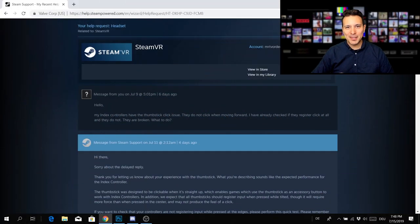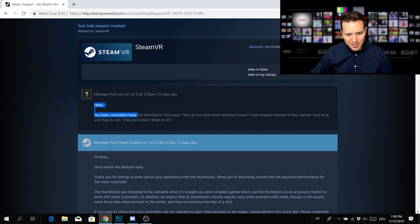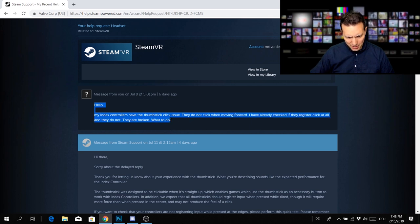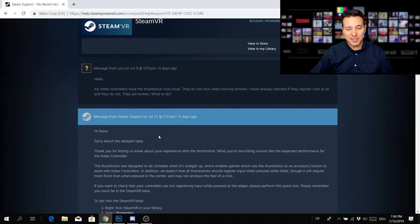Before we get to their answer, let me first read out what I wrote to them: 'My Index controllers have the thumbstick click issue. They do not click when moving forward. I've already checked if they register a click at all and they do not. They are broken. What should I do?' And then I received the following reply.